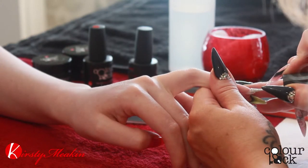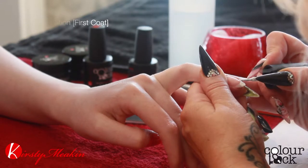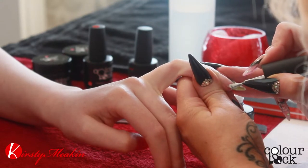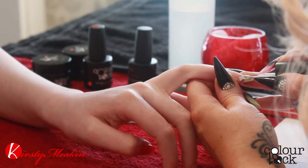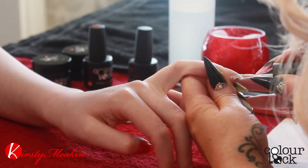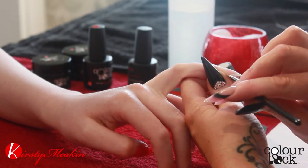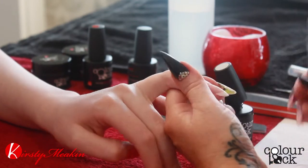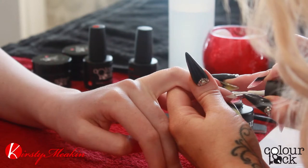This needs to be a thin application. We're just going to bounce up the end of the brush to create the smile line. Do remember to be as thin as you can and tap that edge. If you get any on the skin, just sweep it away. Make sure your smile line is perfect.